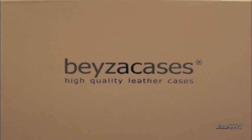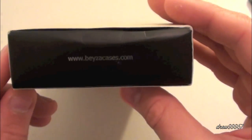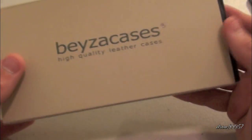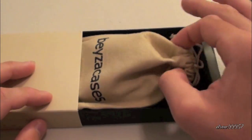Here on the front we have 'Bezzy Case — High Quality Leather Case.' On the side we have nothing, bottom nothing, other side nothing, then on the other side we have their website bezzycases.com and the tagline 'Technology is Style.' So there you go, that's the box — let's go ahead and open it up.